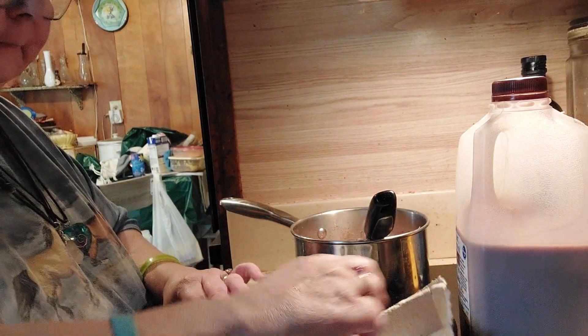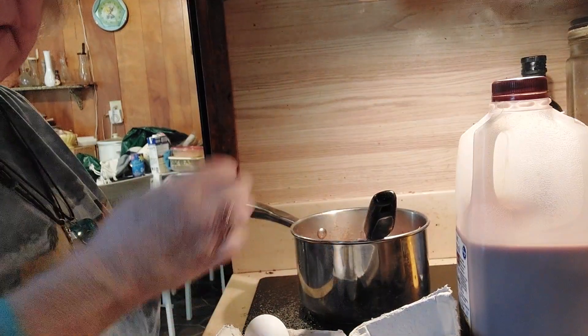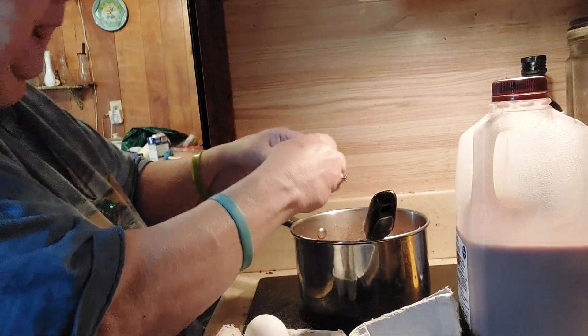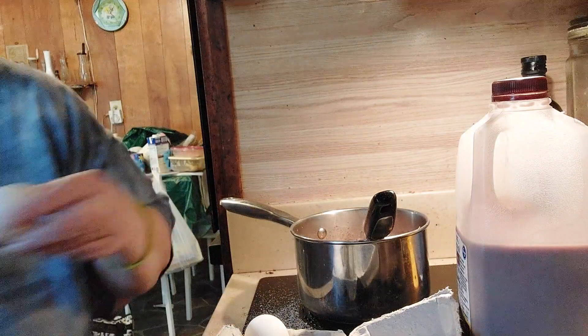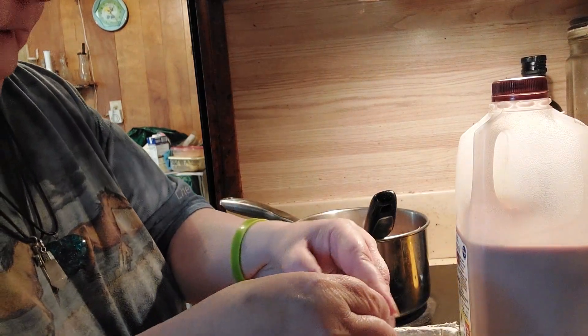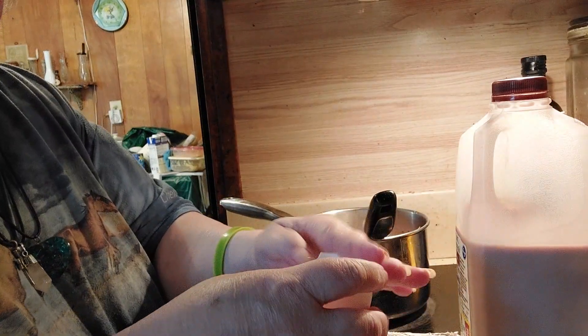I'm not wasting eggs — I am putting the whole egg instead of just the yolk. Put your eggs in a bowl and then pour a little of the warm mixture on it and go from there.